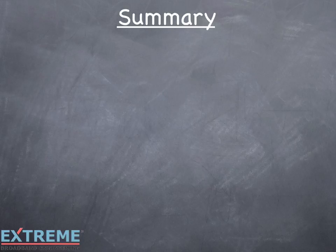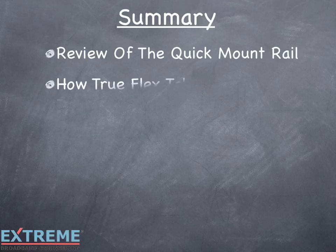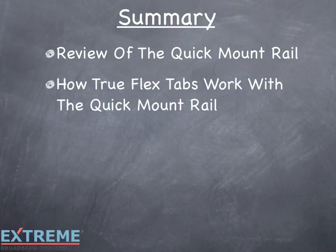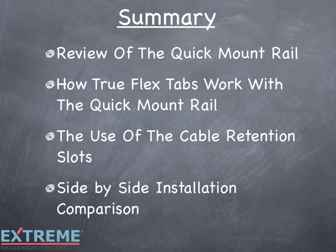Let's review what we've covered in this video. We reviewed the quick mount rail, showed how the TrueFlex tabs work with the quick mount rail, explained the use of the cable retention slots, and showed a side-by-side installation comparison demonstrating how the Infinity Premise enclosure saved 2.5 minutes in a simple installation where a 4-way TrueFlex splitter was used.